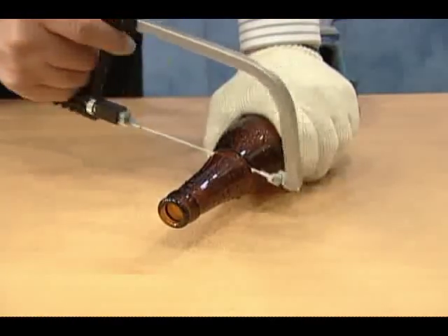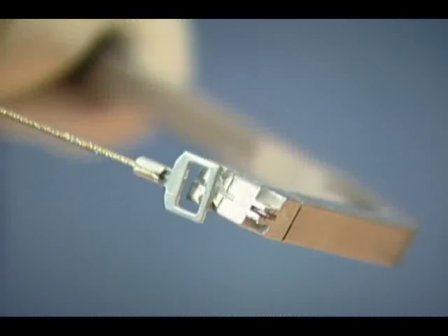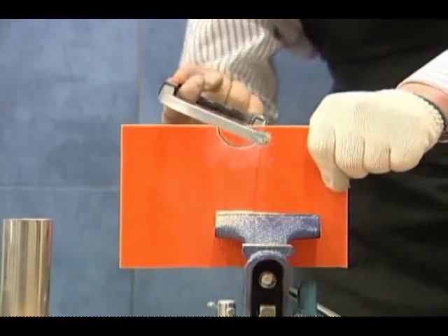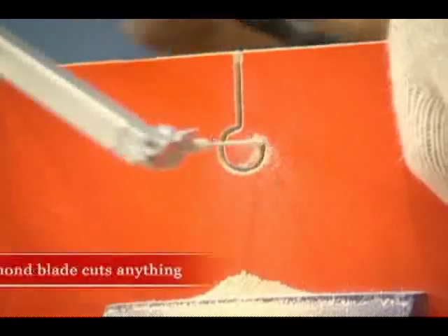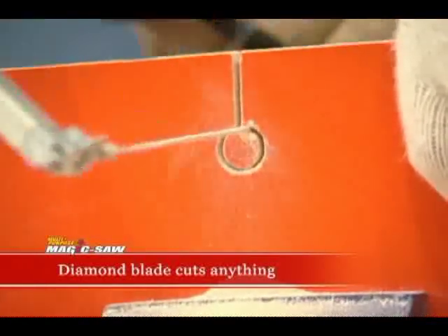Does it cut through glass bottles or porcelain? Of course. All you need to do is place the diamond blade on the saw body. Cut through tile, glass bottles, porcelain, stone, and even ceramic any way you like.